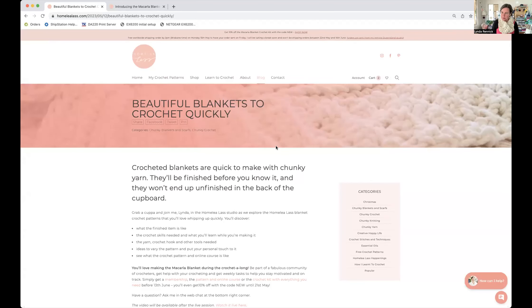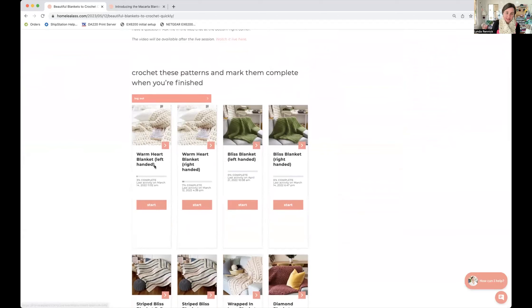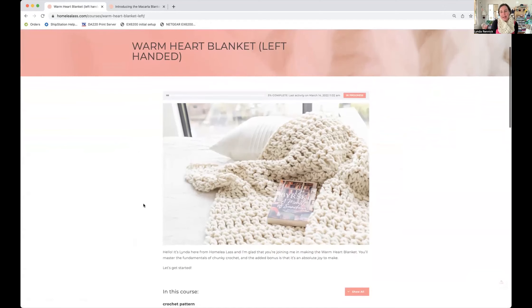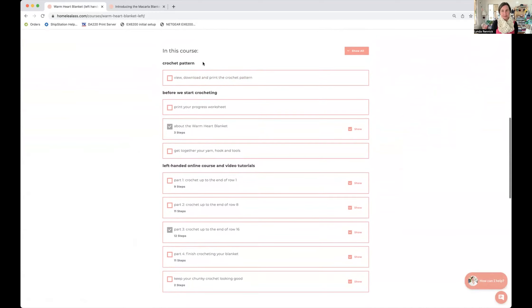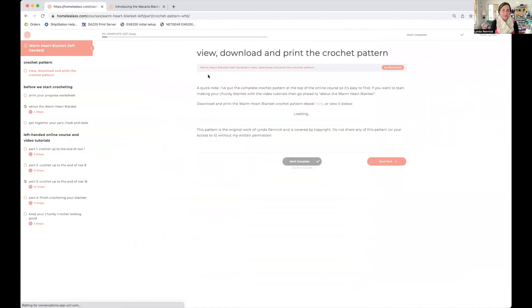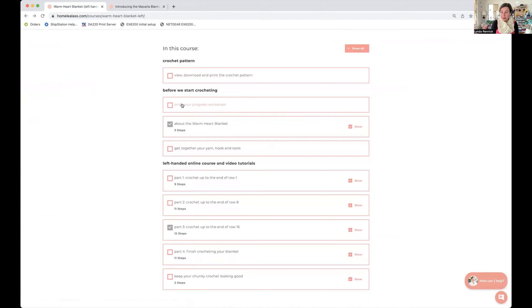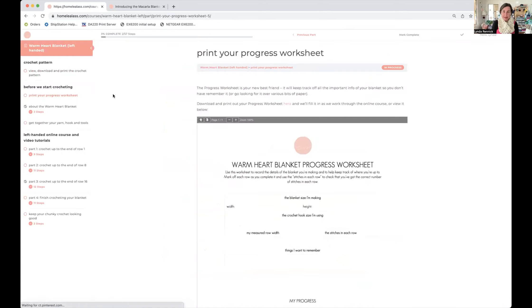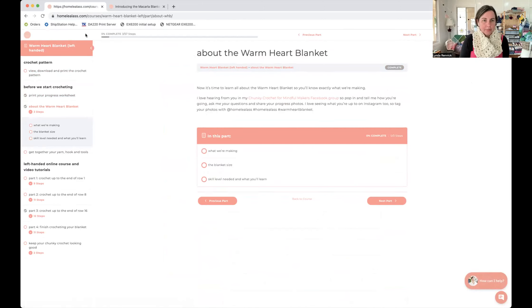Back to the special blog page — scrolling down you can see the online course. There's a left-handed one and a right-handed one, so choose which works for you. Click on the Start button, and here's the progress bar. With all the online courses there's a crochet pattern up top — click on it and it comes up in a separate tab for you to print out or download. There is also a progress worksheet if you want to keep track on paper, and the Mark Complete button updates your progress bar.